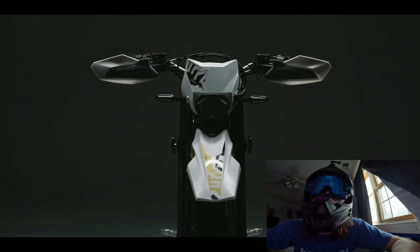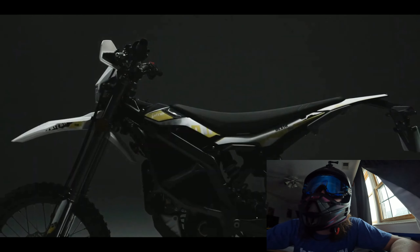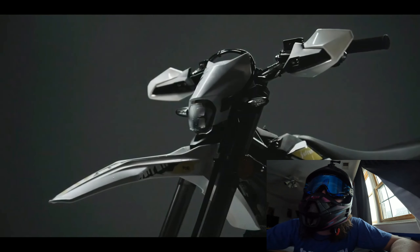The trailer just dropped for the new Surron Ultra Beat. Let's go ahead and check this out. This thing looks sick already, dude. I'm so excited to see more about this.